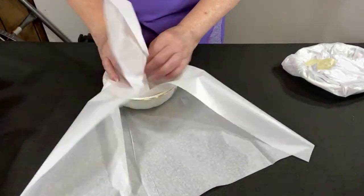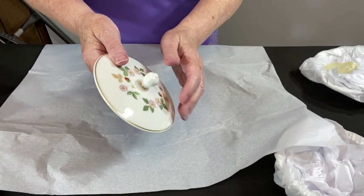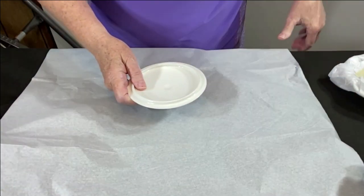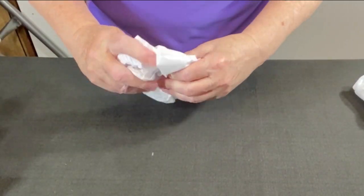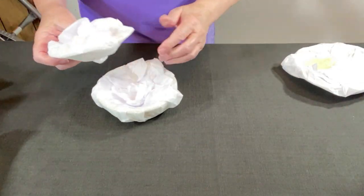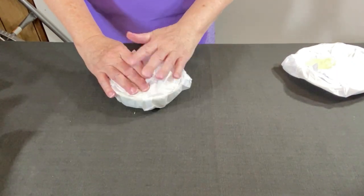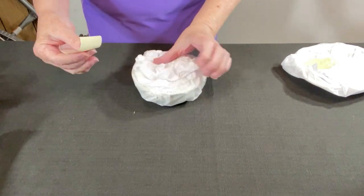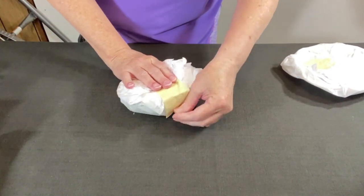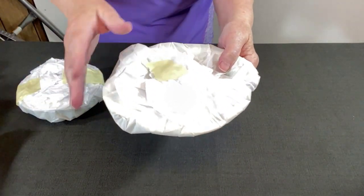Let's do the bowl and the lid. Sometimes I put tissue paper around here, but I'm going to be turning this upside down into the bowl so it's going to have lots of cushion. It does seem to be touching, which is what I wanted. Now I'm going to tape the lid and the bowl together with some masking tape.